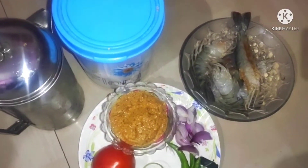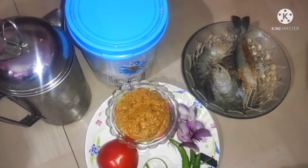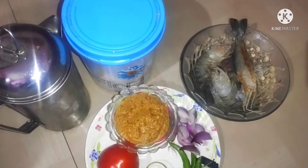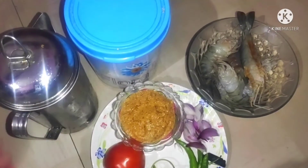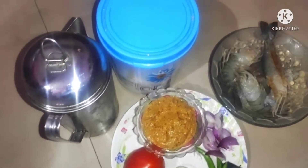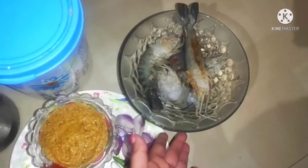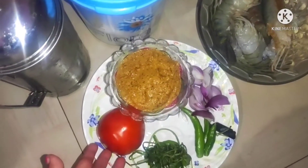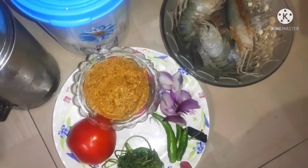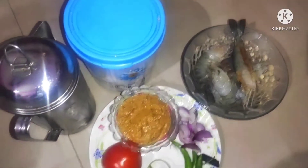Hello friends, namaskar! Welcome. Today we are going to show you how to make chinggudi kari — a shrimp curry. We have our ingredients ready: tomato, konch, piaja (onion). Let's start the first step.